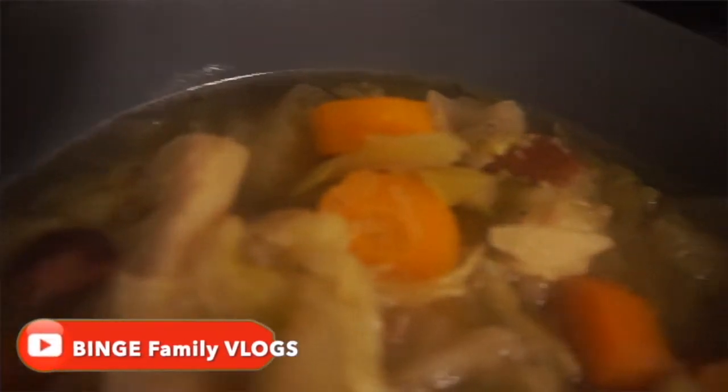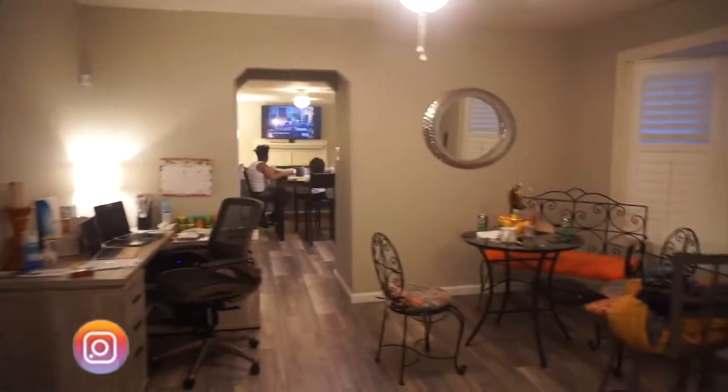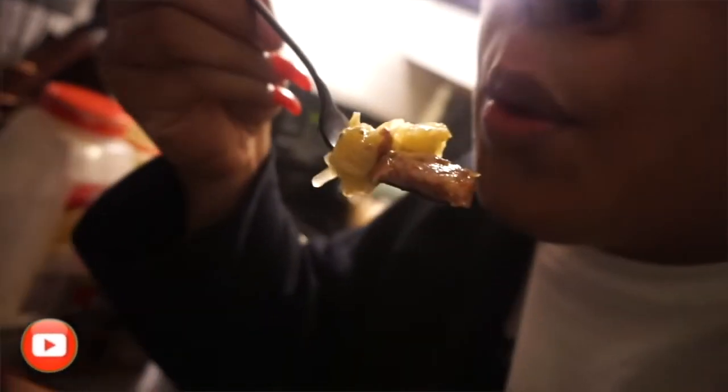Alright guys, here it is — the final product. This is my husband's bowl; you can see all the steam because it's so hot, fresh out of the crock pot. It's gone down immensely — the family is eating right now. I also made honey butter cornbread muffins. Alright, this is my first bite.